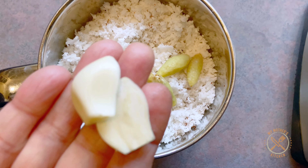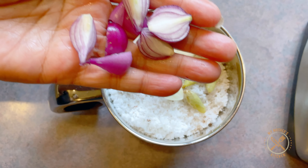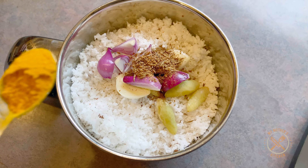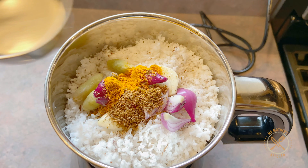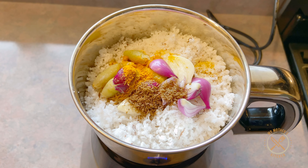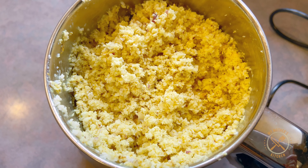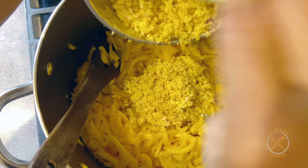2 eggs in the pan. 6 teaspoons of ginger. 1 teaspoon of ginger. Add 2 tablespoons of tea. Add a little bit of meat. Add 2 tablespoons of tea.